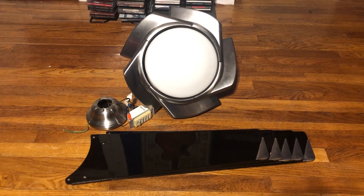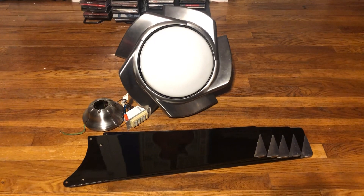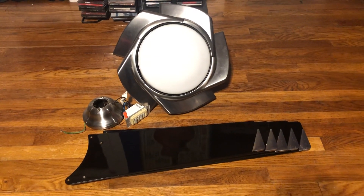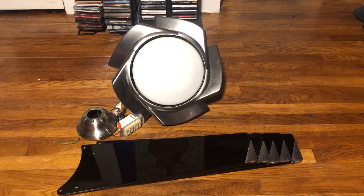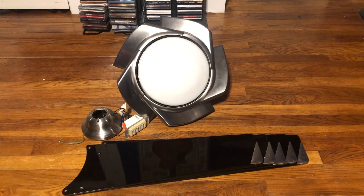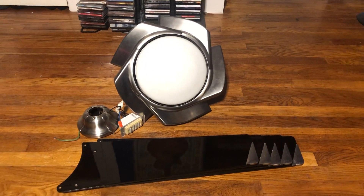There's a very, very slight bearing noise, but I'd have to see if it makes that noise with the blades on it. The fan actually has some age to it, despite looking very new.